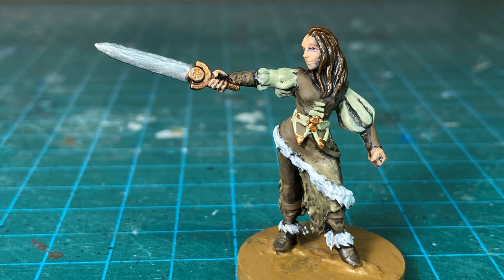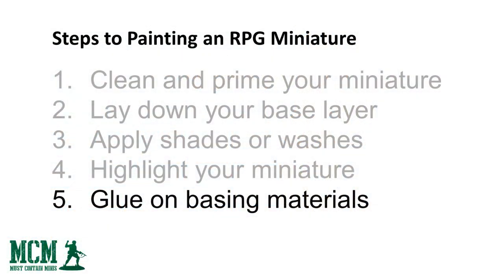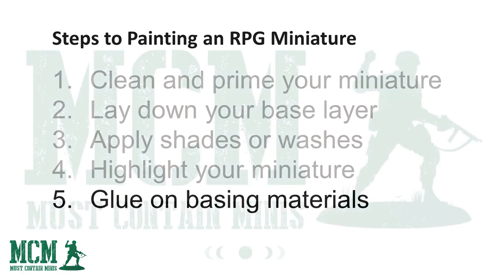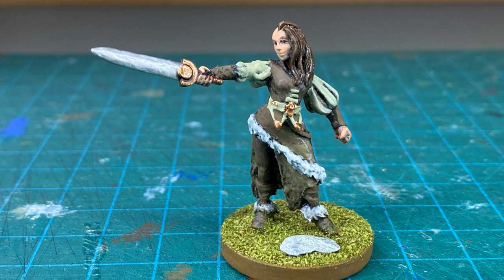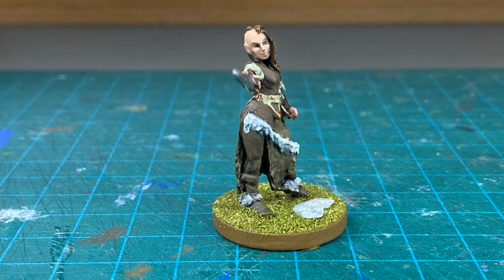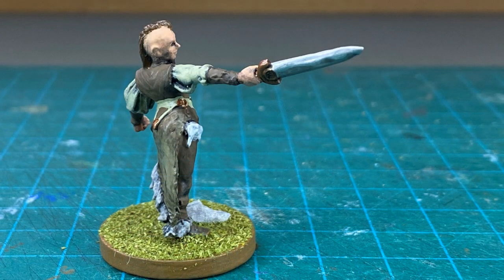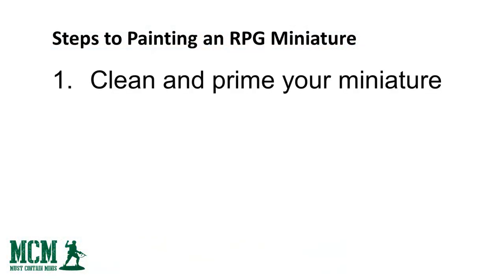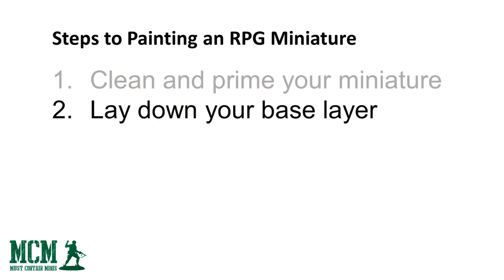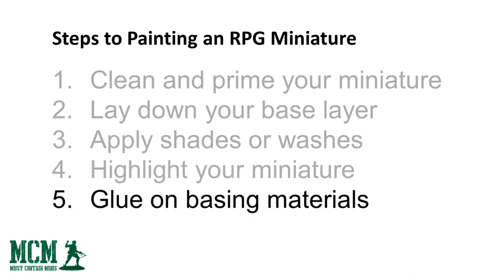Now let's proceed to the final part: step five is to glue on the basing materials. I cover my base in white glue — also known as PVA glue — and then either place materials on the base or dip the base into a tub of green flock or whatever material I'm working with. The end result looks fantastic for just under a minute's worth of work and really adds to the polished look of the miniature. To recap, the five steps are: step one, clean and prime your miniature; step two, lay down your base layer; step three, apply shades or washes; step four, highlight your miniature; step five, glue on basing materials.